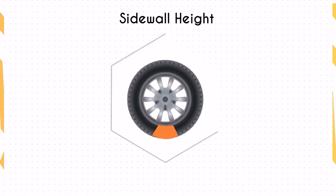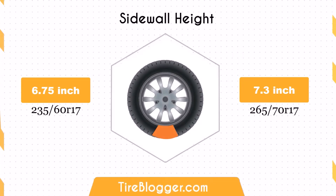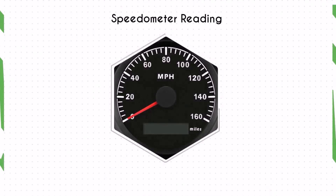The 265/70 tire has a sidewall height increase of 0.55 inches. The larger sidewall height improves impact absorption, offering a more comfortable ride, especially on rough terrains.